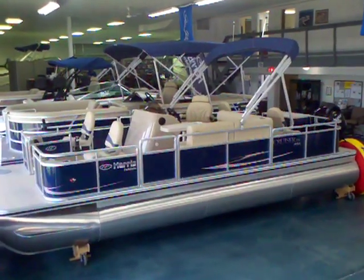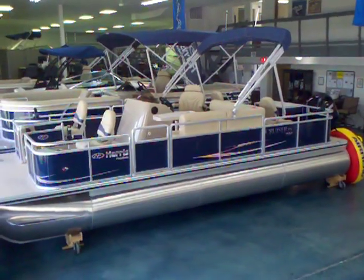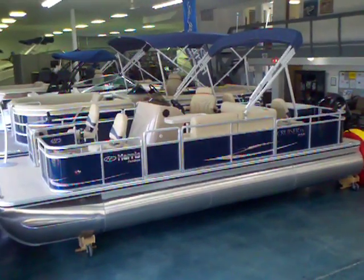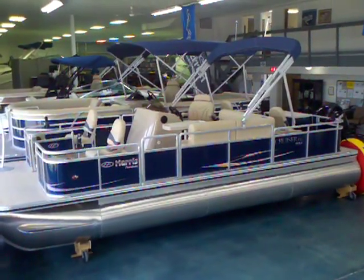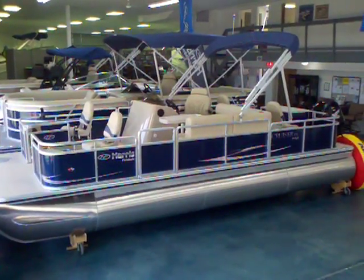Hey everybody, Matt Selhorst here today with the 2012 Harris float boat. This is the Cruiser 220FX, the fishing edition. It's got a 90 horsepower Mercury four stroke on it. Let's go ahead and take a look inside at this fishing setup.